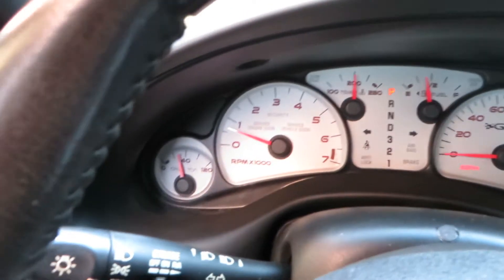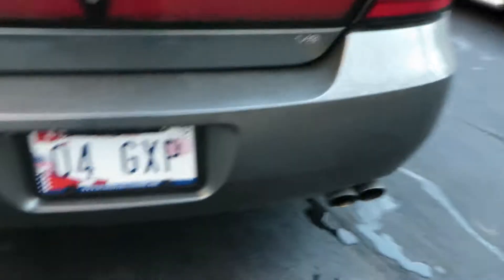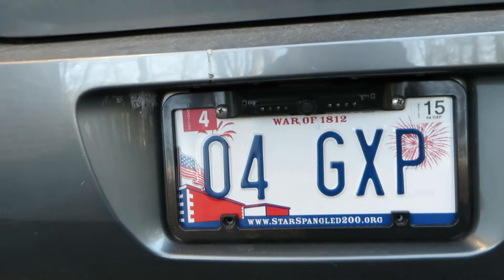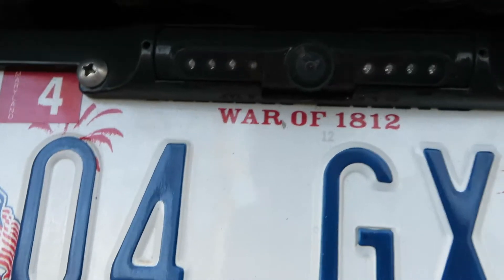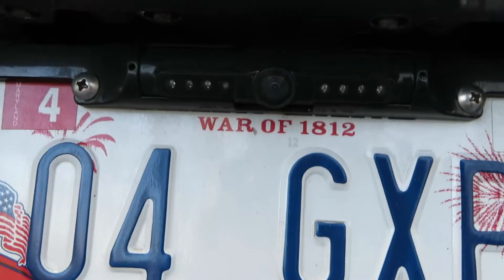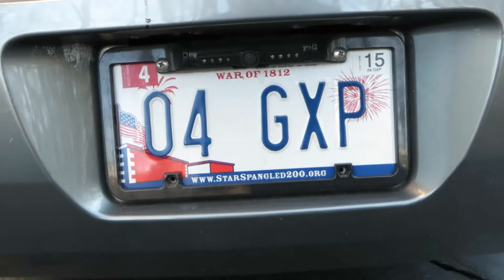Now I'm going to step outside for one second. I just want to show you the dash cam, which is actually a license plate frame, and the dash camera is right at the top of it. It's a little hard to see with this light, but it's right in the center there, and it can be tilted up or down just so you get the right angle.